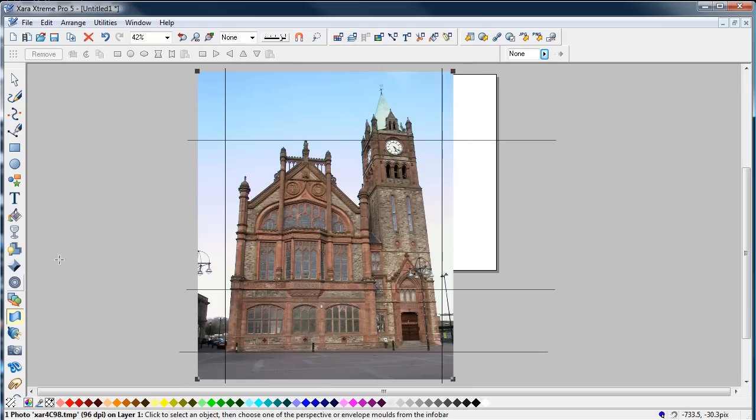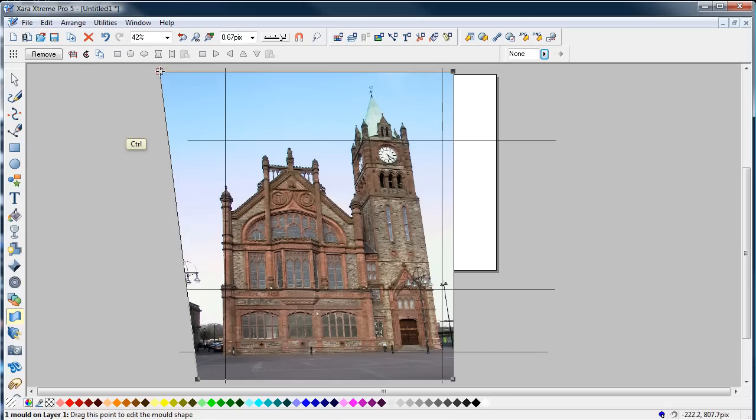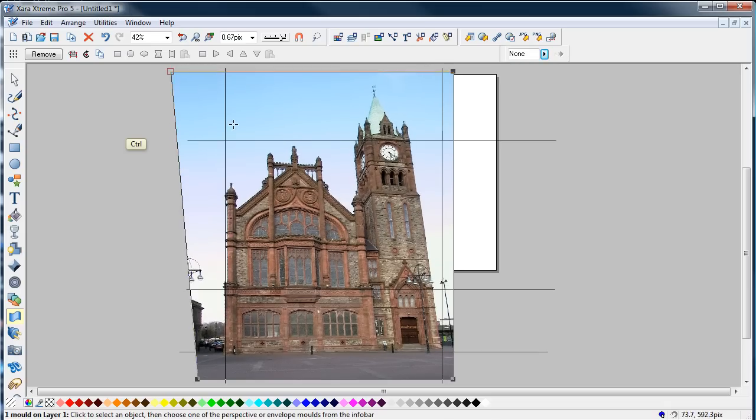Go down to the mould tool, select the perspective mould — the default perspective mould. Then hold down the control key and click on this corner. I'm going to drag this out. A bit too far that time — drag it back a bit. A little bit too far, drag it back. You can see now that that's straight up.